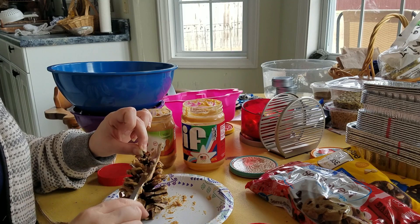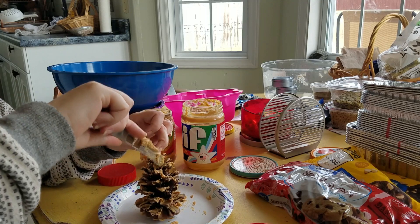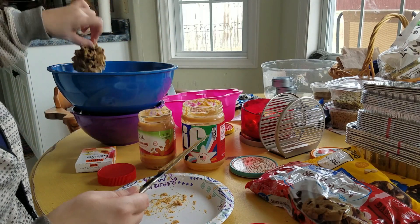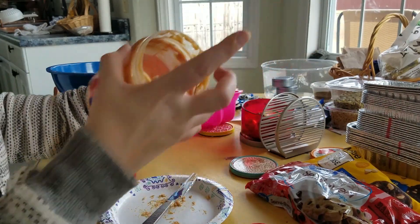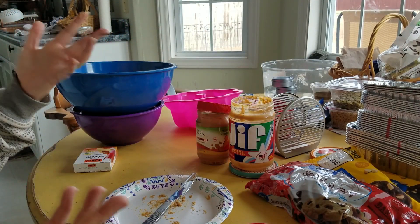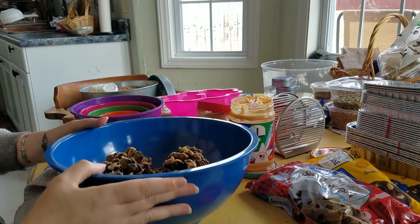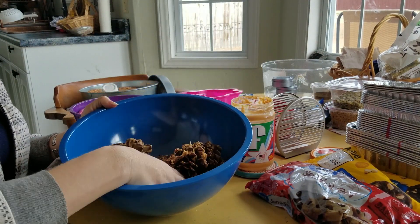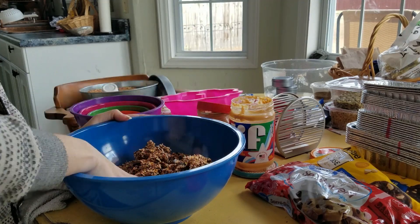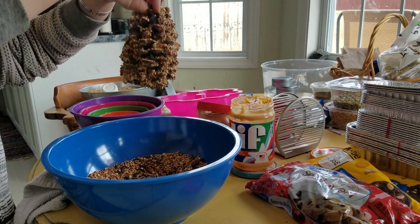Obviously I'm coating these pine cones in peanut butter. I normally buy a cheap little container and I'll use it for a couple of years because I keep dipping my knife back in it — I don't want anybody to use it for their sandwiches or anything. This one was nearly empty and this is mine, the one I've been using for I don't even know how many years. It may go stale but it's for the birds — they don't really care. So once I have them coated in peanut butter I just roll them in birdseed, and there we go.